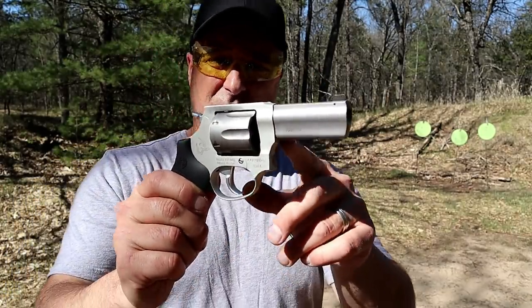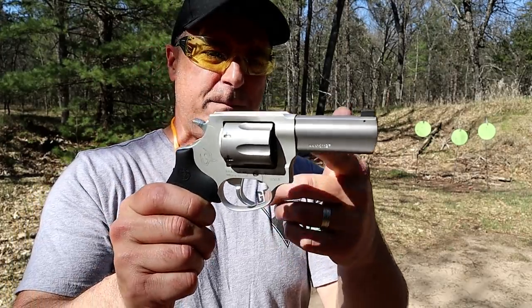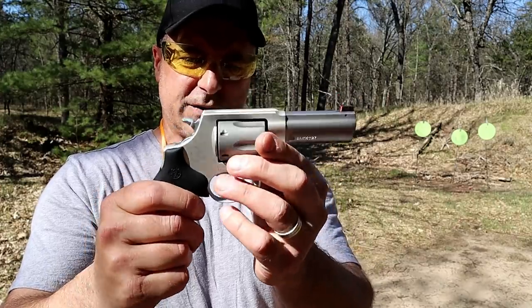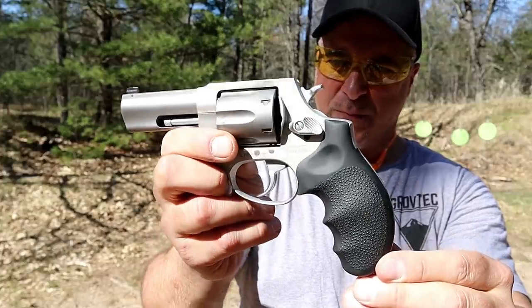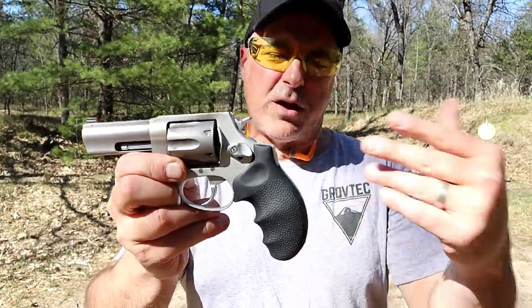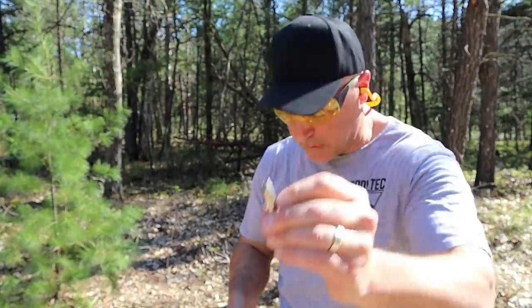It's pretty similar to the Taurus 856 other than it is two ounces heavier — you're looking at 17 and a half ounces unloaded, 20 and a half ounces loaded with six rounds of 38 Special. Let me go ahead and load it back up and check out some of those Plus P loads. Here we have 158-grain hollow point wide cutters — these are Plus P rated.